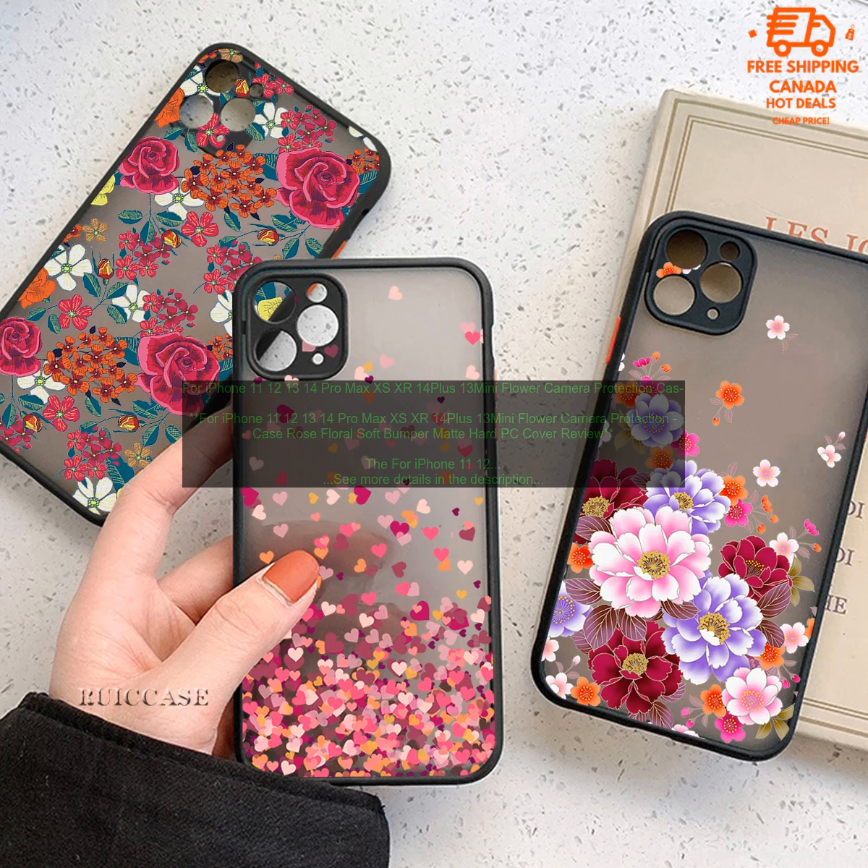Review. The For iPhone 11, 12, 13, 14 Pro Max XS XR 14 Plus 13 Mini Flower Camera Protection Case Rose Floral Soft Bumper Matte Hard PC Cover is a great way to protect your iPhone while adding a touch of style. The floral design is both stylish and functional.